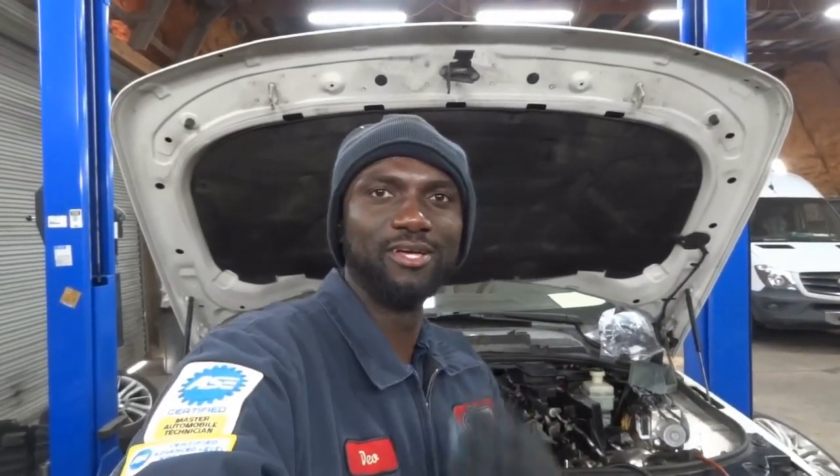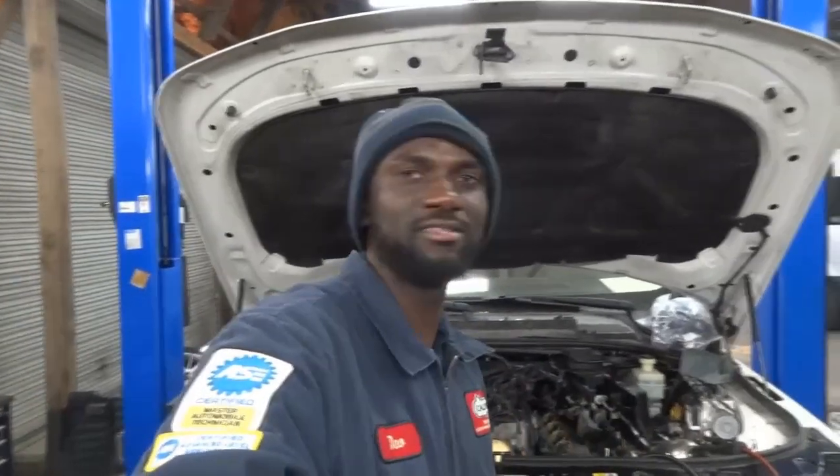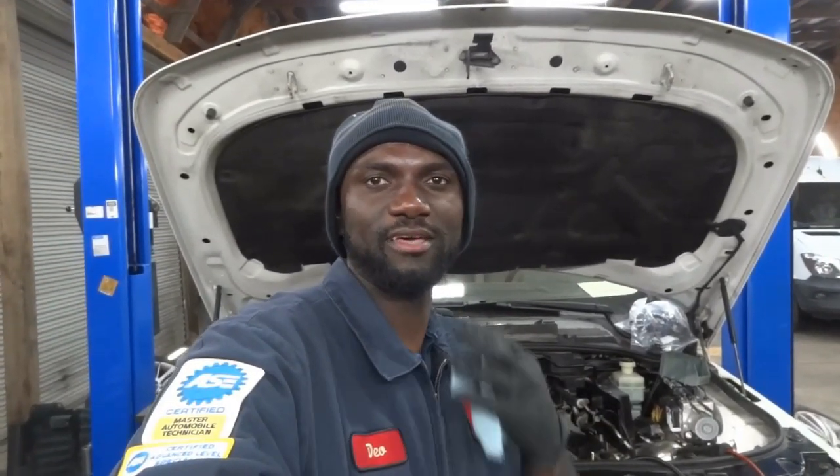Hello everyone, welcome to K-Diagnostics, Dio here. Today we have a 2013 Range Rover Sport with a 5.0 liter. In this video, I'm going to show you how to set up the timing chain on this Range Rover. Now I'm going to bring you here under the hood so we can set up the timing chain.